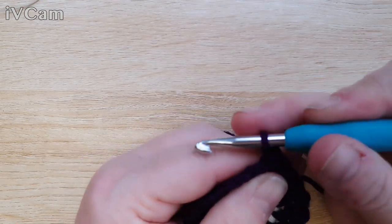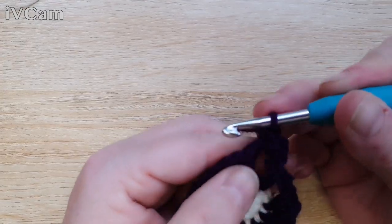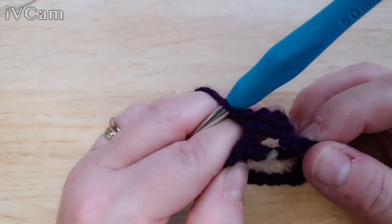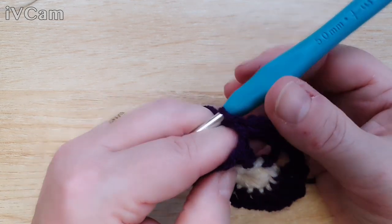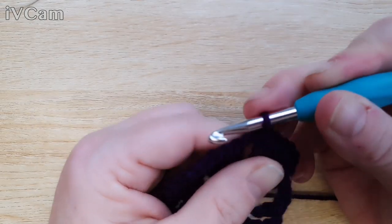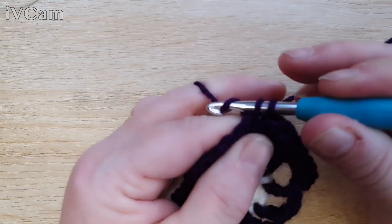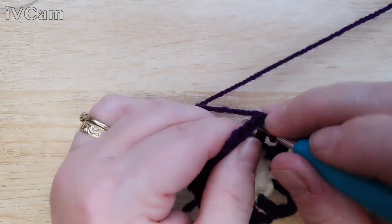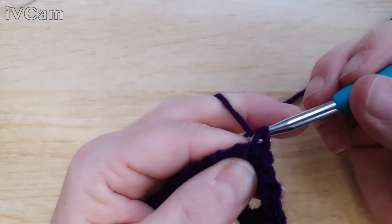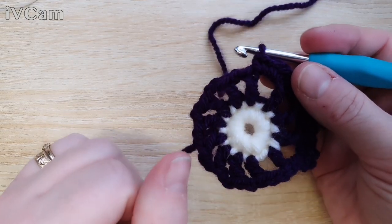Do one chain — which doesn't count as a stitch — and then three double crochets into that chain space. Then another three double crochets into the next chain space: one, two, three. You're just going to do that all the way around into each of your little chain spaces until you get back to the beginning. Go off and do that and we'll meet back again.